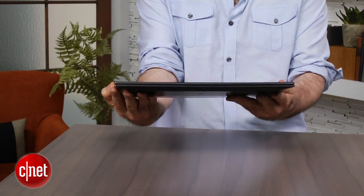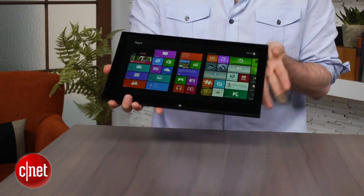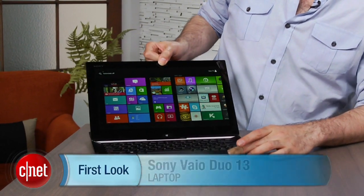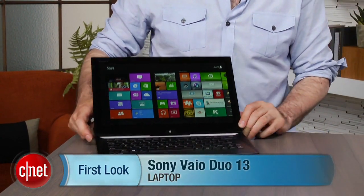Especially for something that may not be as universally useful as either a convertible tablet where you detach the screen, or just a regular Ultrabook-style laptop. I'm Dan Ackerman, and that is the Sony VAIO DUO 13.